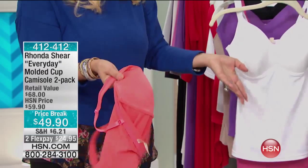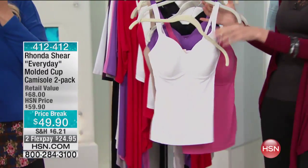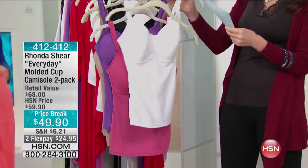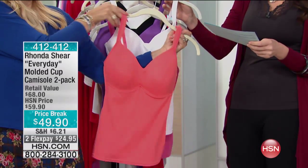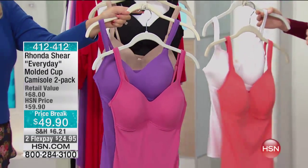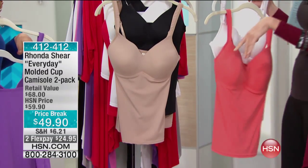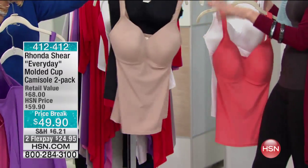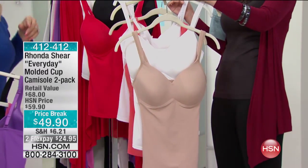Everyone loves these. Let's go through the colors. You can step into these or pull them over your head — either way, there's no hooks and eyes, no underwire. They're perfectly comfortable and go well with everything you own. We have white and coral, rose and amethyst — a beautiful combination. The smooth top is great; you don't even have to wear a top over it. Black and nude is a necessity — must have — and white and nude is another must.